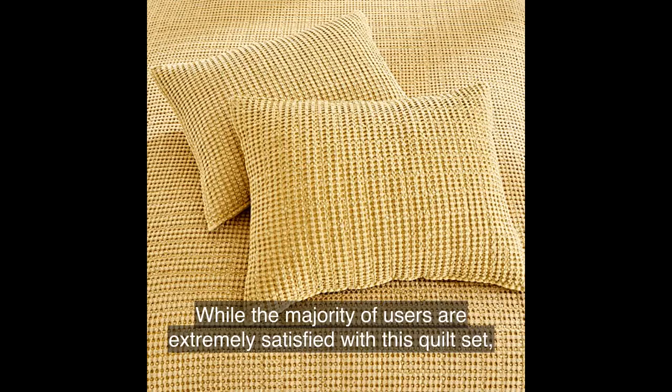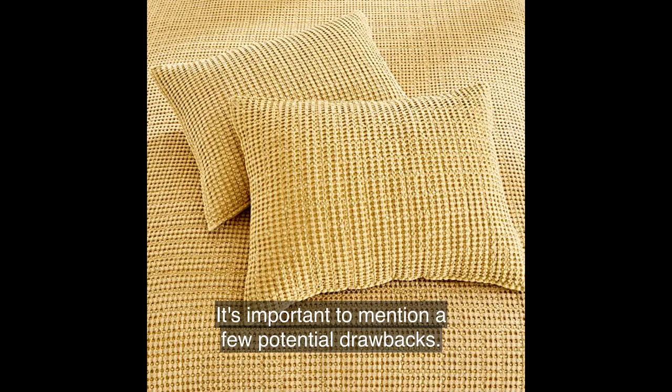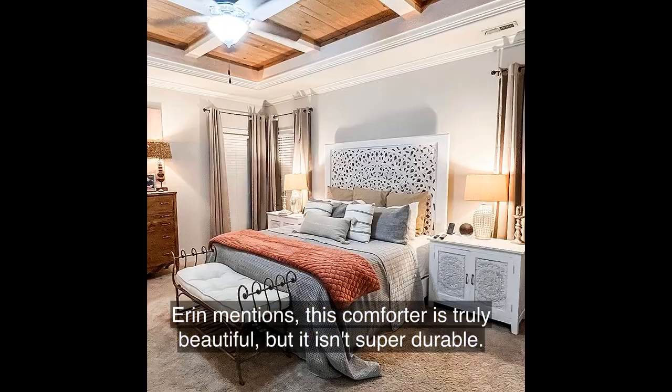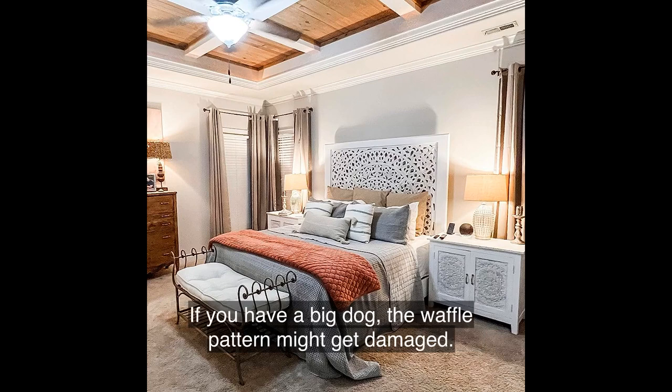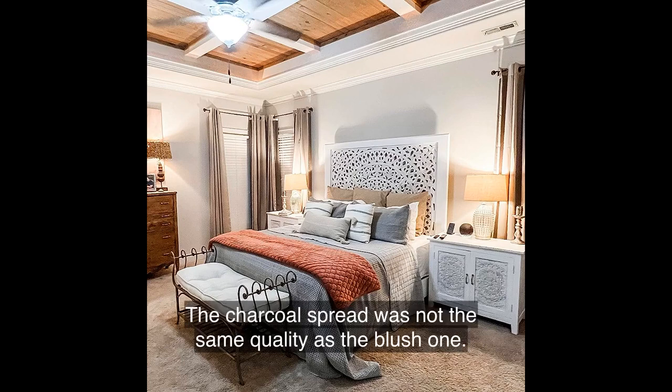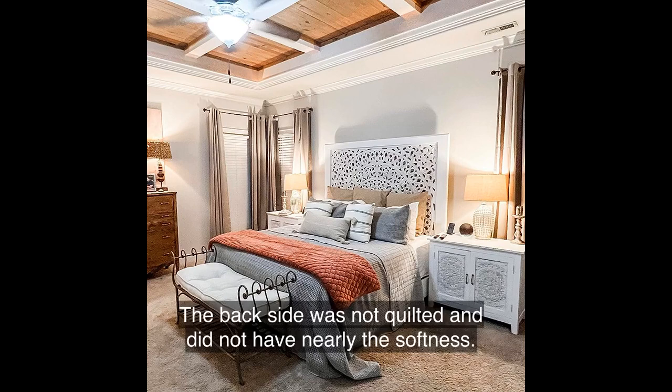While the majority of users are extremely satisfied with this quilt set, it's important to mention a few potential drawbacks. Erin mentions, "This comforter is truly beautiful, but it isn't super durable. If you have a big dog, the waffle pattern might get damaged." P. Callaham also notes, "The charcoal spread was not the same quality as the blush one. The back side was not quilted and did not have nearly the softness."